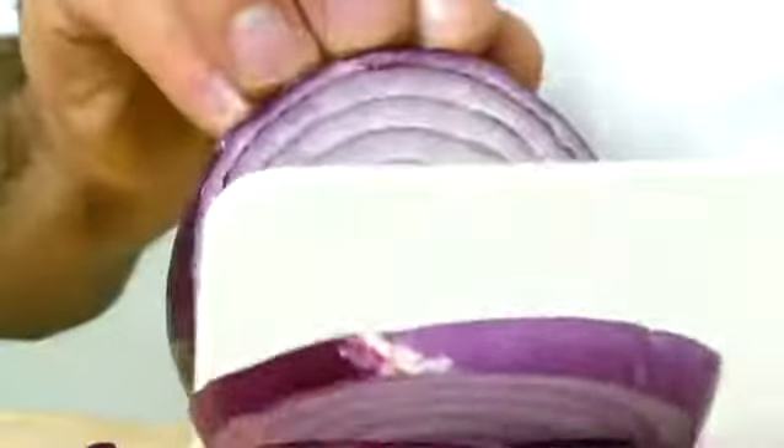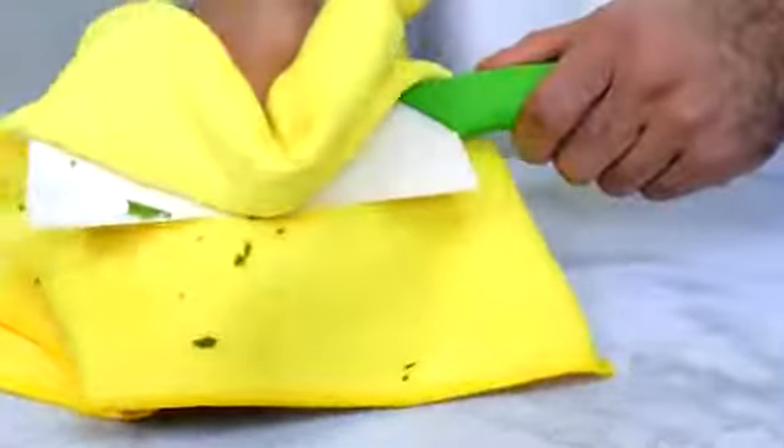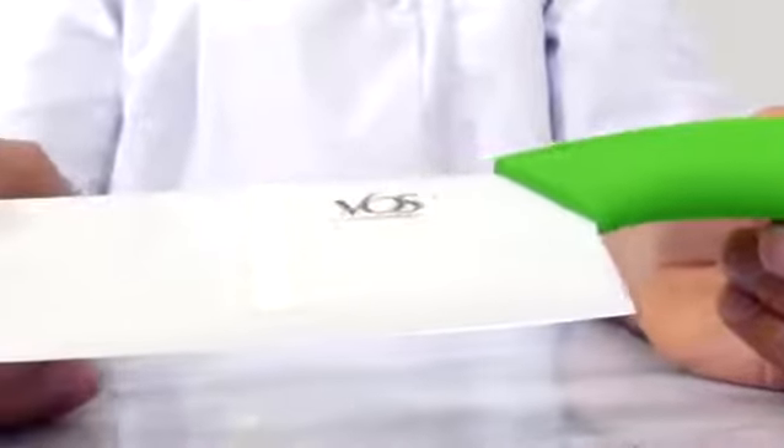Normal stainless steel knives oxidize and blacken with things like lettuce — not with ceramic. This vegetarian blade is affordable and holds up to knives way above its price point, making it a great gift too. Once you meet this vegetarian cooking companion, you'll never look back.